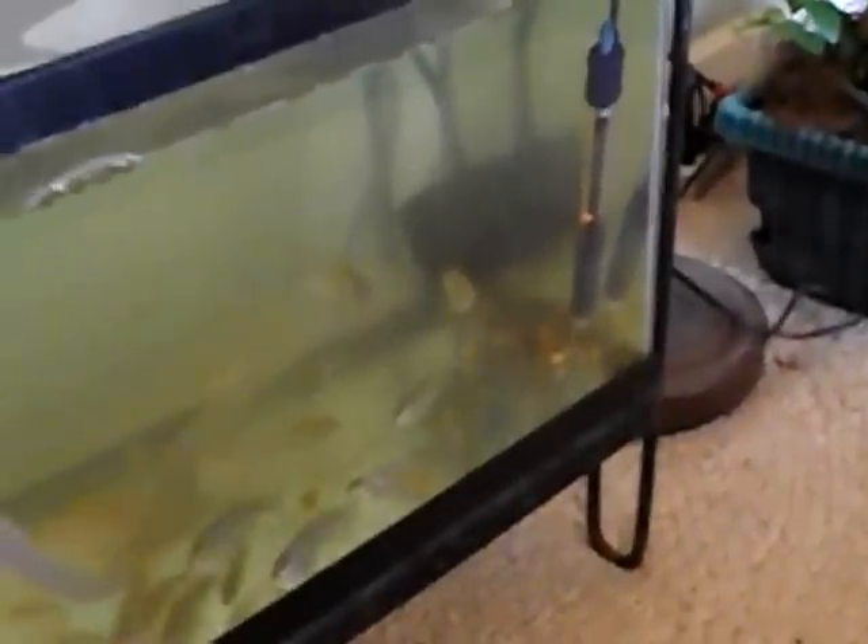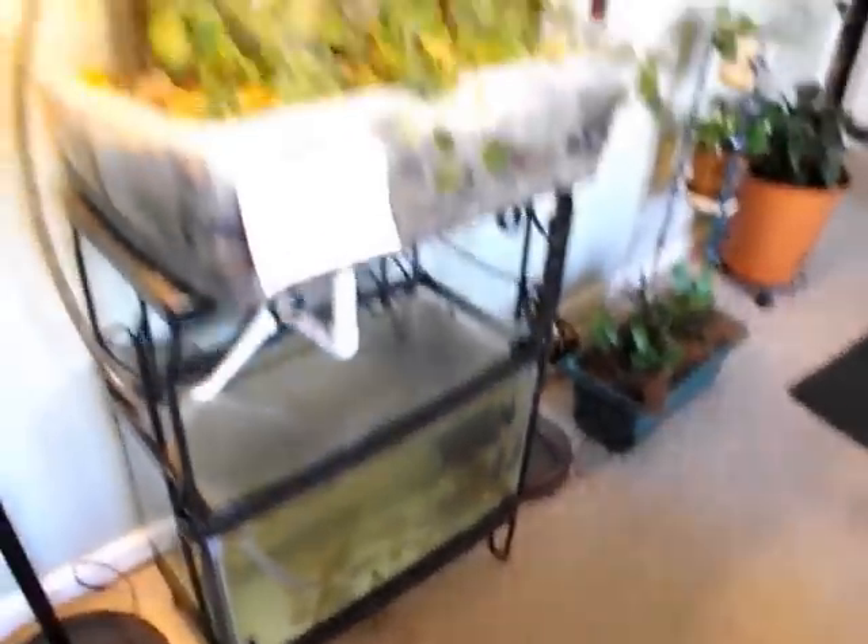I'll grow these to about three, three and a half inches. Here is another grow bed, and there's some mint — it's pretty leggy because there's not a lot of light in here. But it's really nice; it adds a nice effect here of making this a garden room.